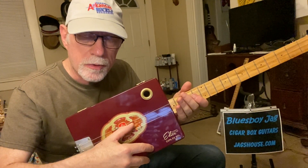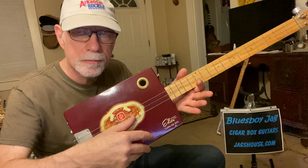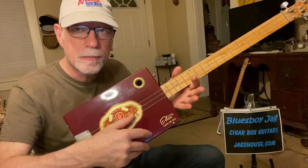A string tuned down to G. Your D string tuned normal to D. And your first string is also a G, tuned normal to G. So it's G, D, G.